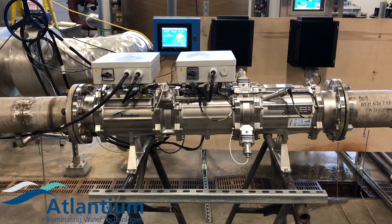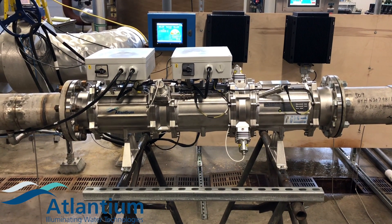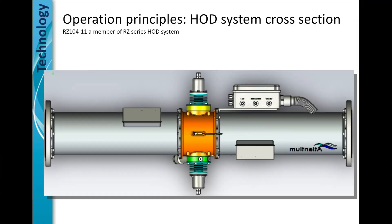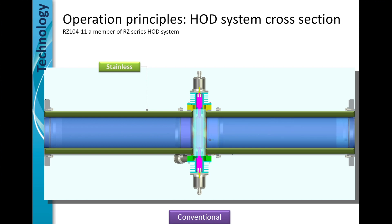Allow me to explain the difference between an HODUV and all the other traditional UV technologies. As you can see on the screen, this system looks like a traditional UV science. Let me tear it apart for you so you can see the difference. This is a stainless steel chamber and water flows on through. The success of the HODUV is the sum of three sciences.